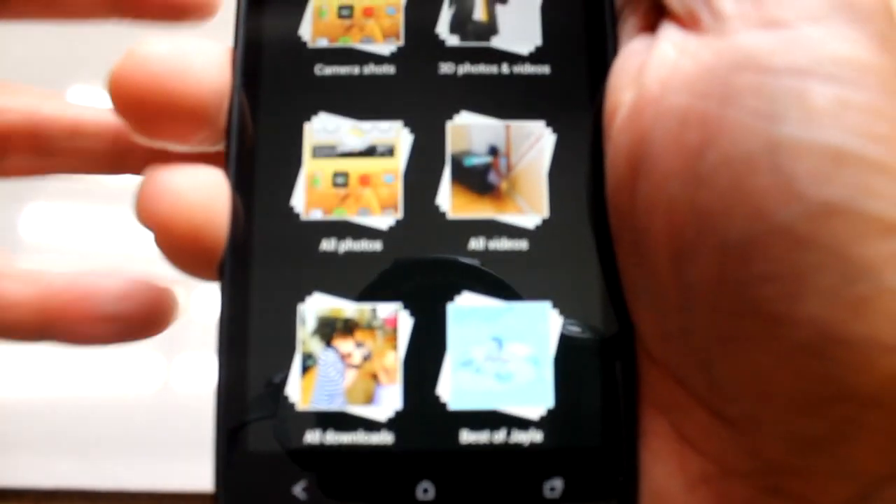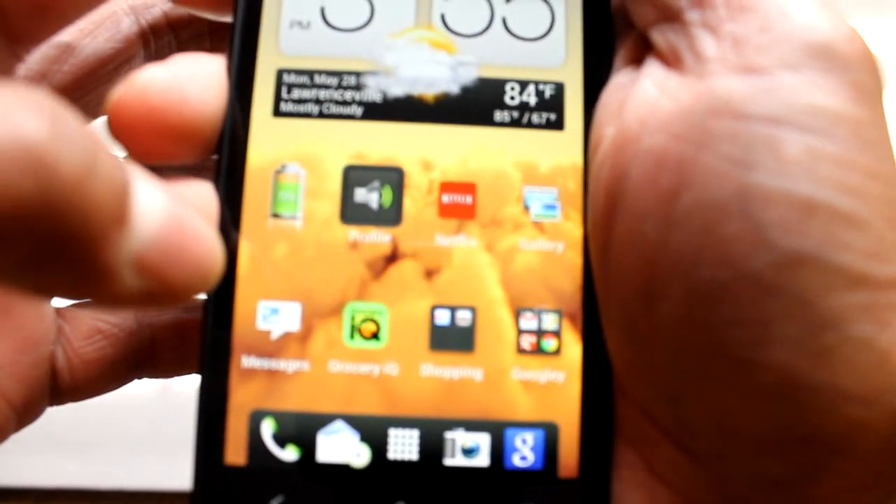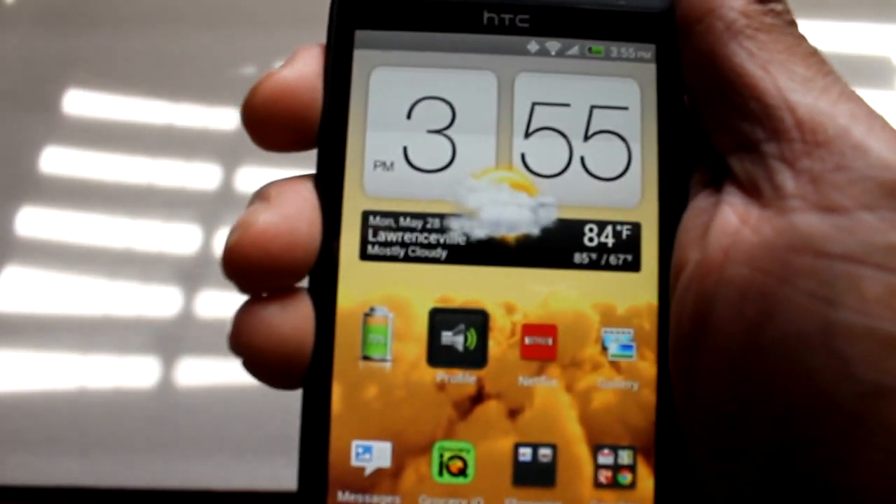You go to your gallery here, and you go to your camera shots and your screenshot is right here. And that's how you do it. It's pretty easy, pretty simple. Thanks for watching.